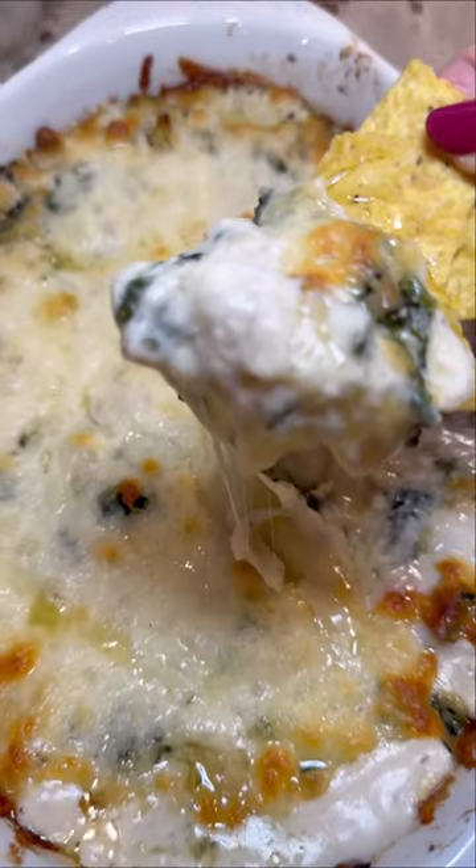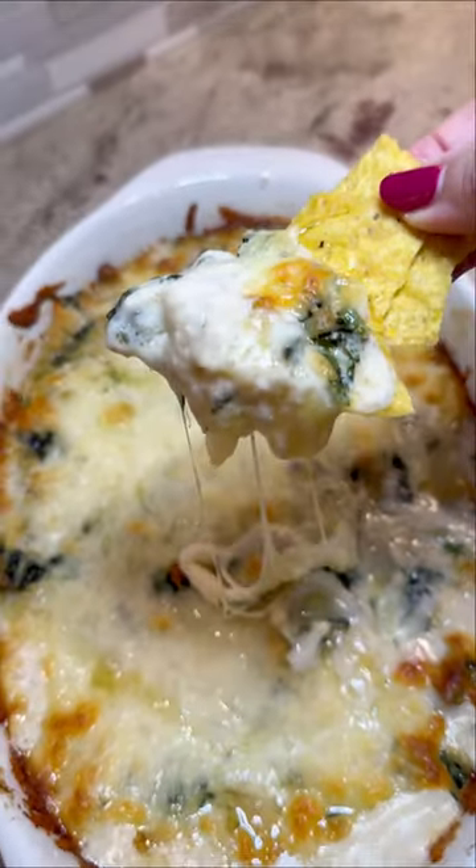And that's it — you're done. I've been making this dip for years and every time I make it, people love it. I really hope you give this one a try. Trust me, you're gonna love it too.